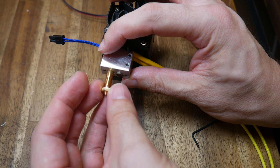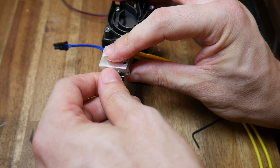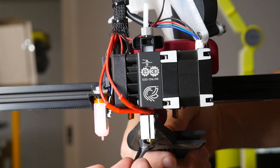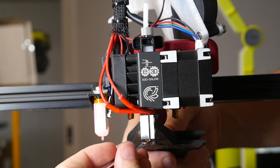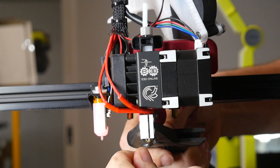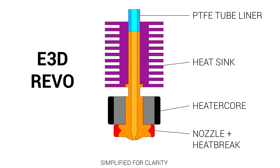To avoid leakage on the V6, changing the nozzle was a two-stage process: screw in hand tight with careful consideration of the heat block angle, then heat up the hotend to near its maximum before giving a final hot tighten to guarantee a seal. With the Revo, the nozzle and heat brake are pre-assembled and to the user essentially one piece, guaranteeing no leakage and a simple user experience.